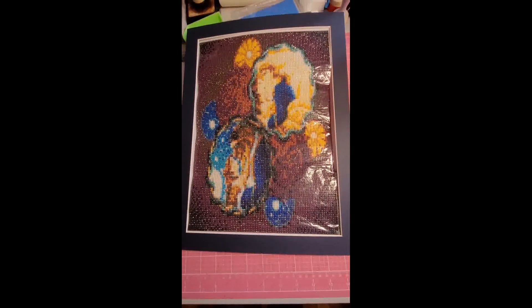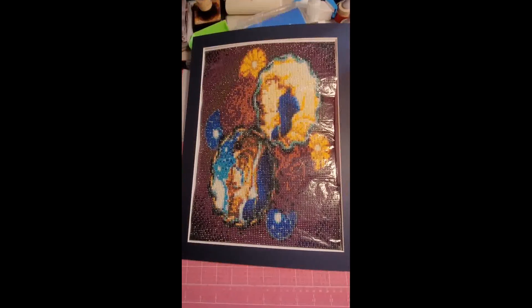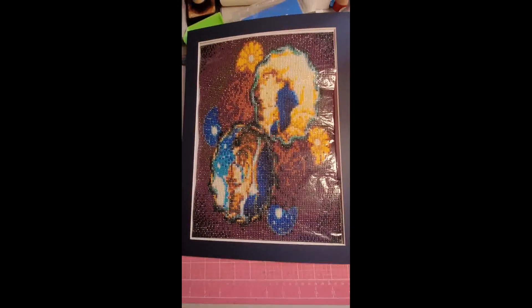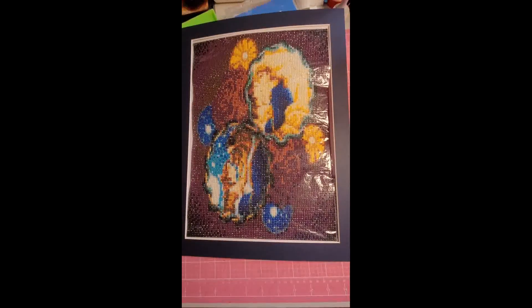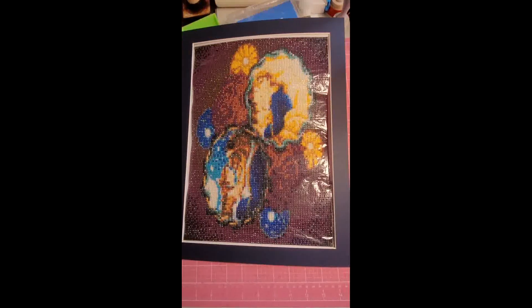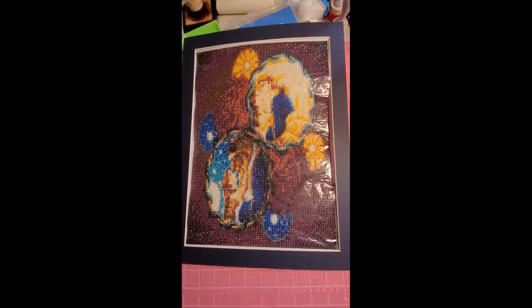I was so excited that I found someplace to do custom mats — they were eight dollars a piece. I will link the website I used in the comments below. I just need to get them in frames and get them on my wall. See you in the next one!